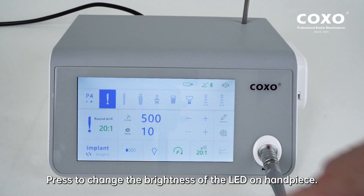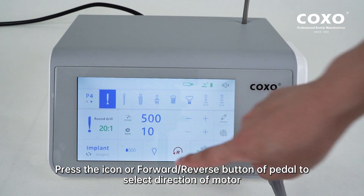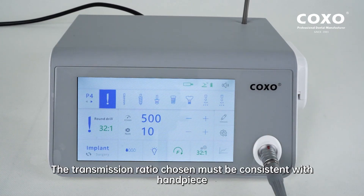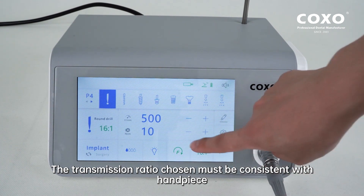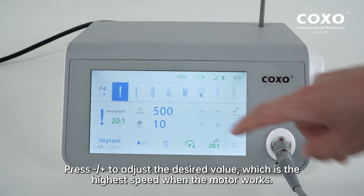Press to change the brightness of the LED on the handpiece. Press the icon or forward/reverse button of the pedal to select the direction of the motor. Press the icon to select the transmission ratio. The transmission ratio chosen must be consistent with the handpiece. Press minus/plus to adjust the desired value, which is the highest speed when the motor works.